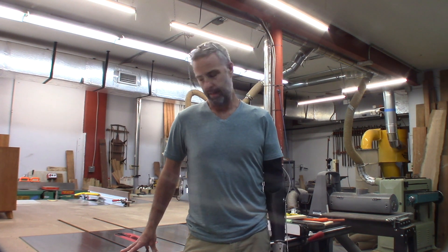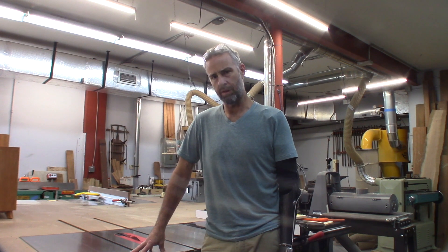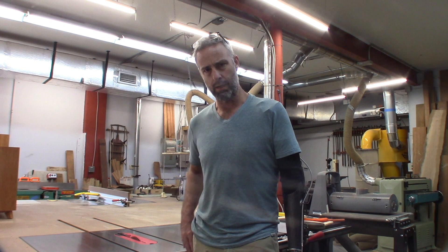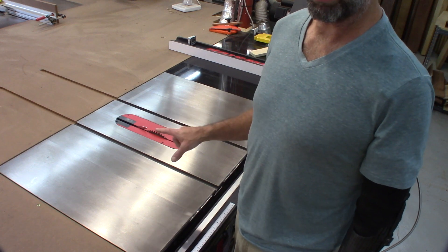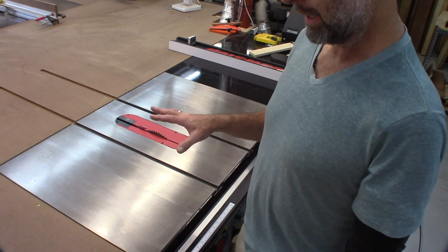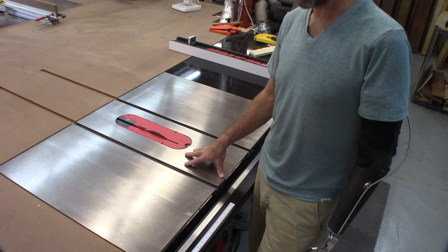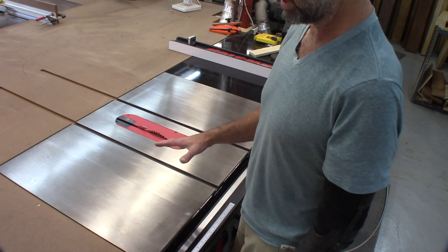I wanted to do a quick review on my 14-and-a-half-year-old SawStop. This model is an industrial cabinet saw — when I purchased it, it was designated as a professional cabinet saw, but I have recently upgraded the designation from SawStop to the industrial cabinet saw. It is a 5-horsepower, 230-volt unit with a 52-inch rip.